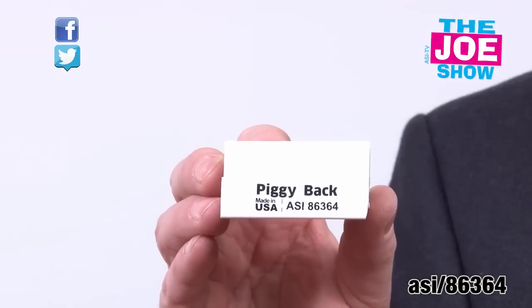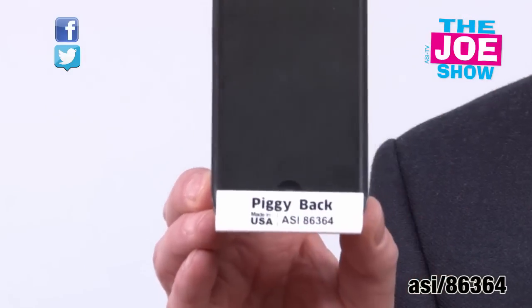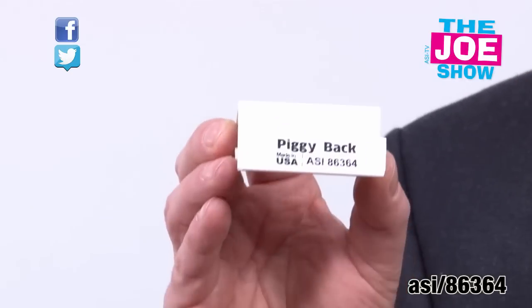They call this the Piggyback. It's a little plastic holder. I'll use my cell phone, put that on there — here's my cell phone on there. It rests nice and easy on my desk.